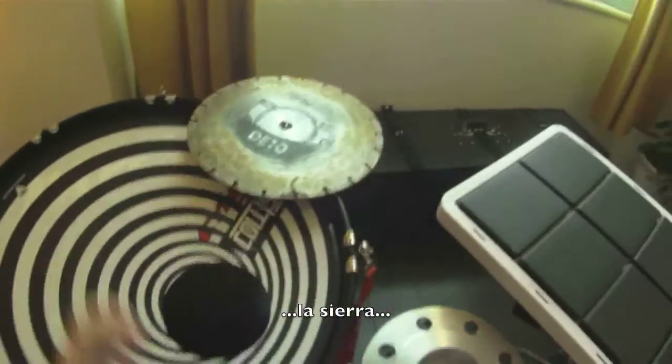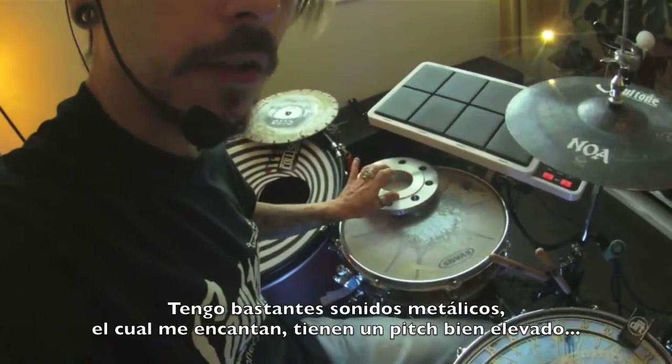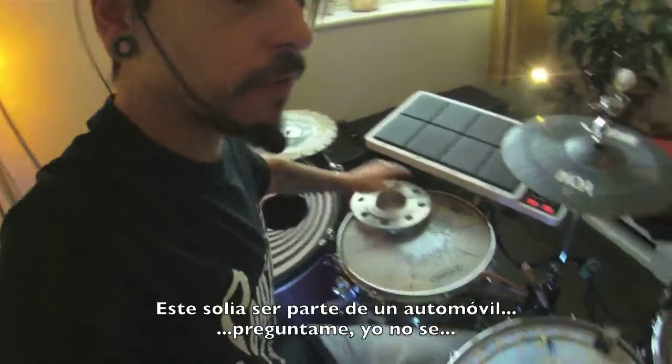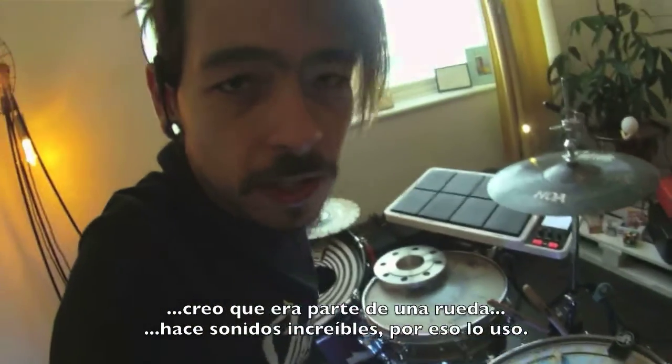I got my cowbell right here. And of course, the saw. I got a lot of metal sounds, which I love — they're very high pitch. This used to be a part of a car; I think it was from a wheel part. Makes amazing sounds, that's why I use it.